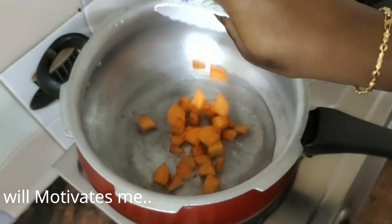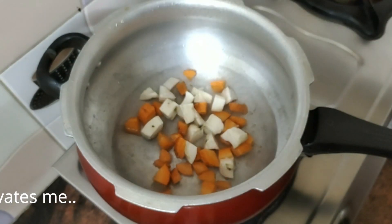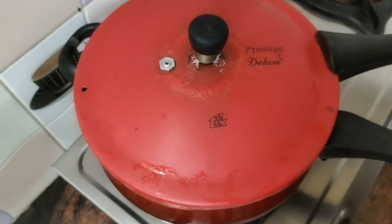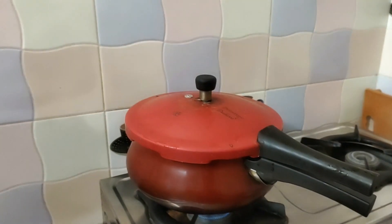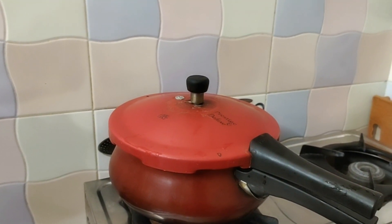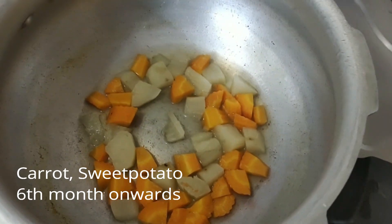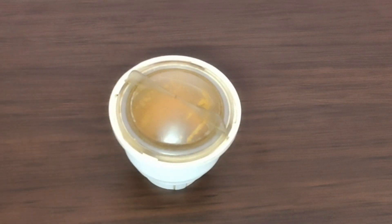We need to peel and cut the carrot. We need to add 4-5 whistles in the pressure cooker. This is the way to put the vegetables in. I am going to put this directly in the pressure cooker. After cooking, I am going to grind and paste it.